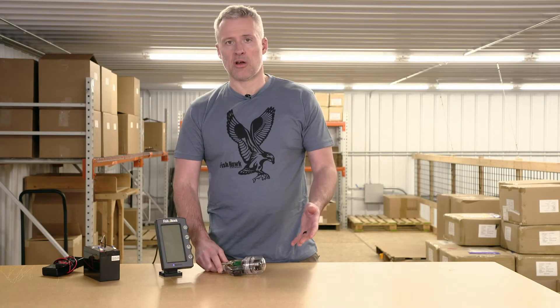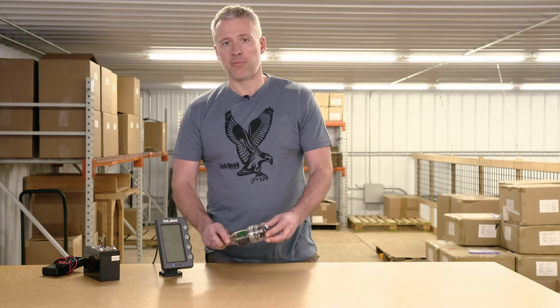In this video, I'm going to show you how to troubleshoot if you're not getting readings from your Fishhawk probe on your Fishhawk display.